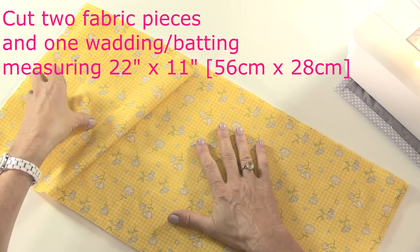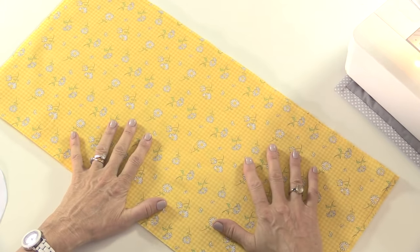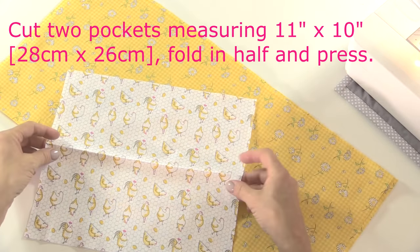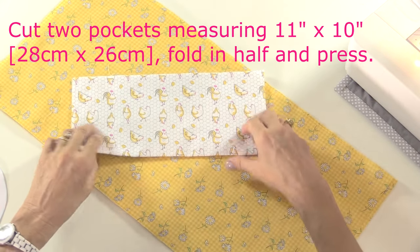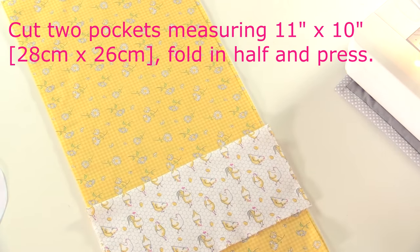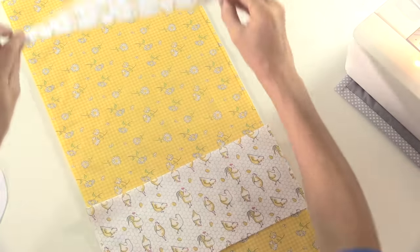If you don't have fusible, then you can always use some temporary spray adhesive to hold that to the back if you wish. The pockets - I've got two of those, and for the moment I've just folded those in half and pressed them, so those are going to go either side of my mat.